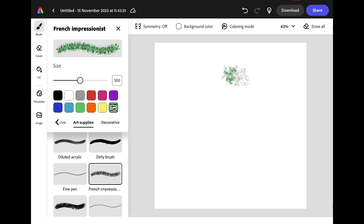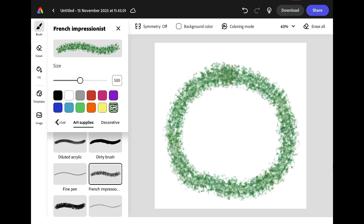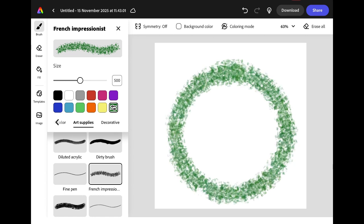On your canvas draw a large circle leaving a little bit of space at the top. Don't worry if your circle doesn't look perfect because if you hold it for a moment Adobe Express will snap it into a perfect shape.